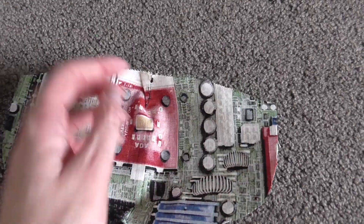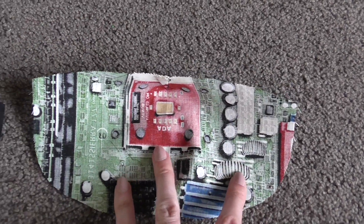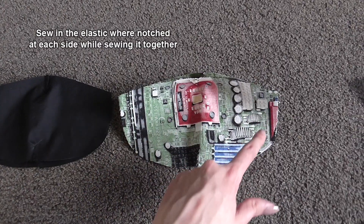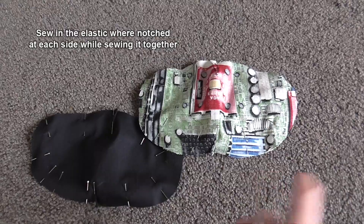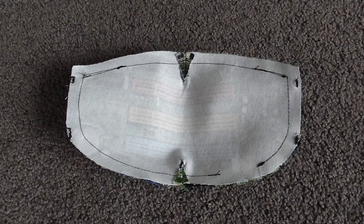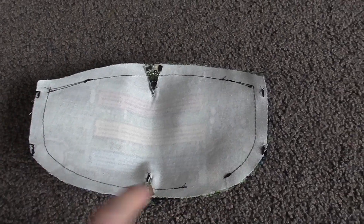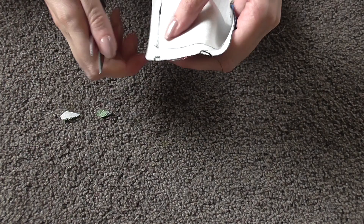Begin by making little darts in the top and bottom of the mask — this is just to make it a little easier to shape around the face. Then sew around the edges of the mask with a one centimeter seam allowance, leaving a small opening that you can turn it through. Before turning it through, clip your corners so they are very sharp, then stitch the mask so it sits nice and flat.